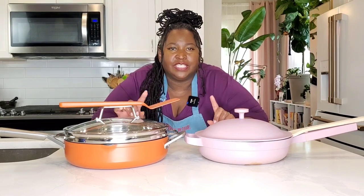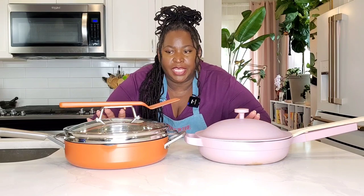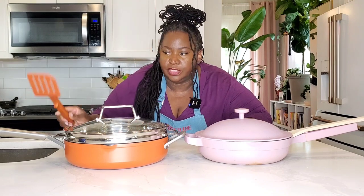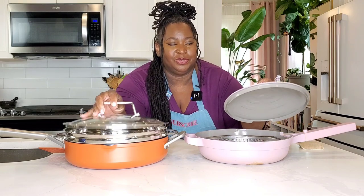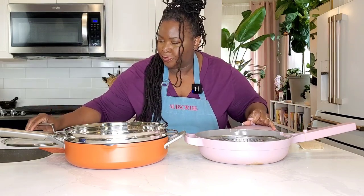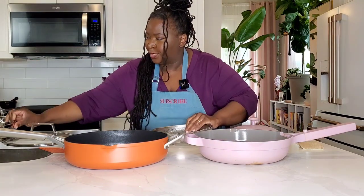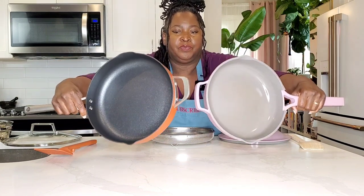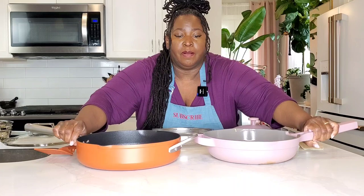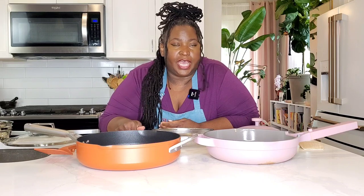First let's talk about the similarities. Both of these pans are aluminum made. Both come with a spatula included, and both come with a lid. Both come with a stainless steel strainer, and both have nonstick finishes.